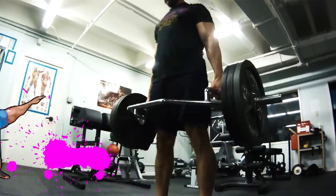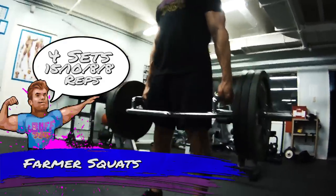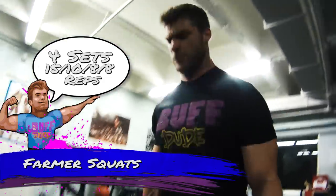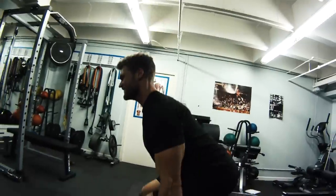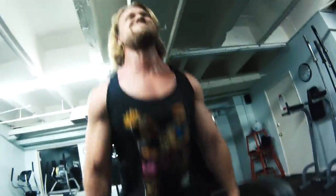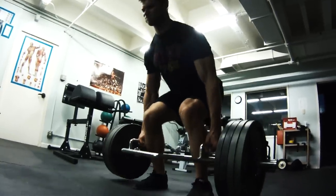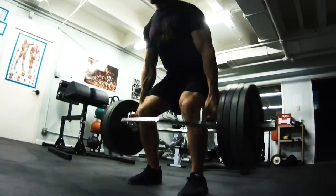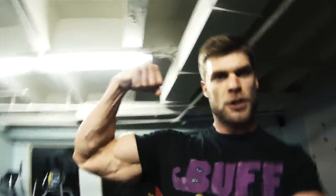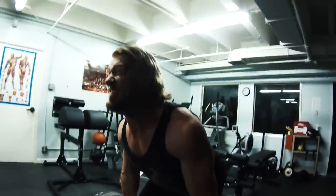Now that we've got squats out of the way, we're moving on to trap bar deadlifts, or as some people know them, farmer squats. In a traditional deadlift, it's more front-loaded, putting a lot more stress on the hamstrings and lower back. But with the trap bar, you're involving more of the entire leg because your hand placement is at your sides, evenly distributing the weight across the quads and hamstrings.